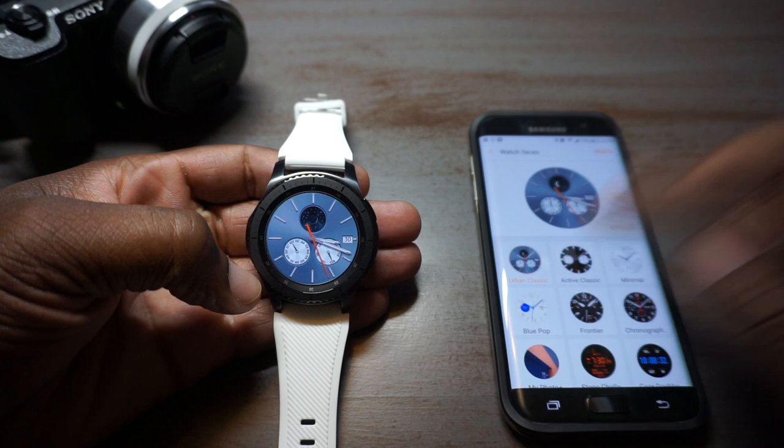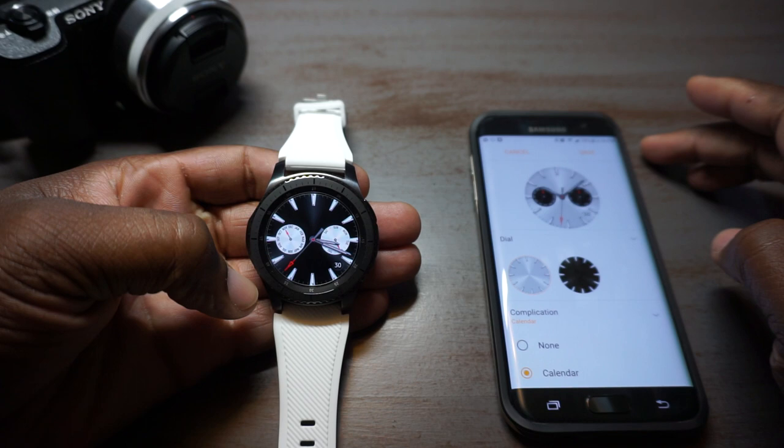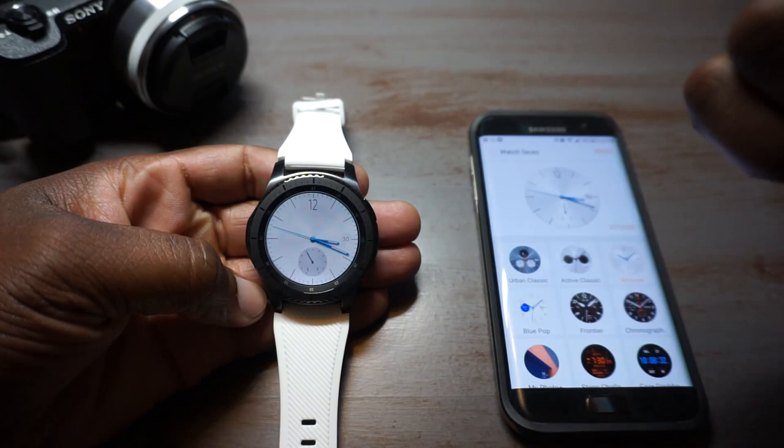You can actually do it from your phone, which makes it a little bit easier. Let's go on to the Active watch face and stylize that one real quick. We can make it with a silver background — oh man, that is clean! I'm digging that right there. This one is super minimal.